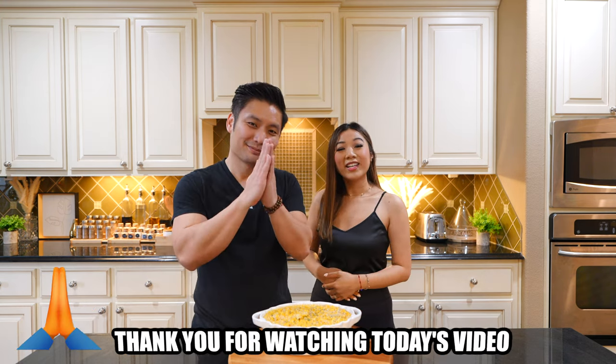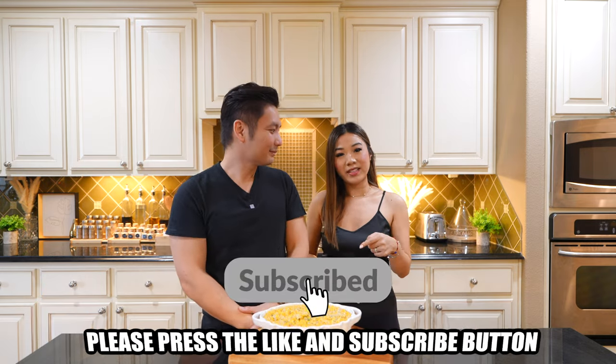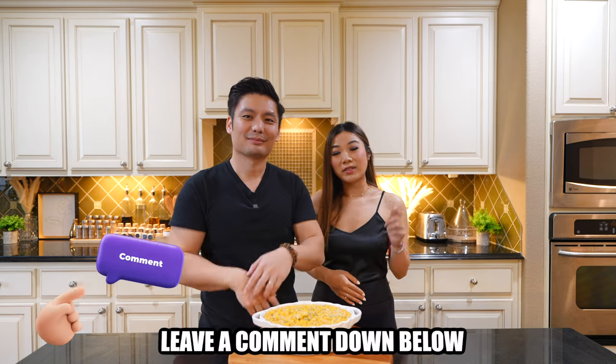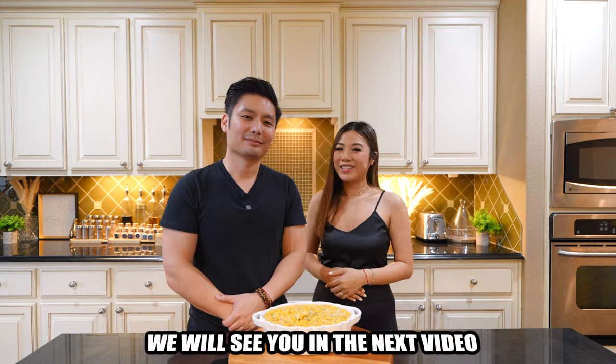Thank you for watching today's video. If you enjoy what you see today, please press like and subscribe, and the bell button for future notifications. Also leave a comment down below on what you think about our recipe. We will see you in the next video.